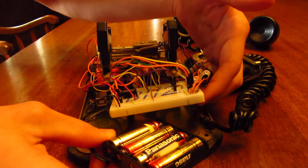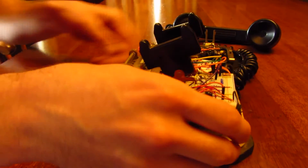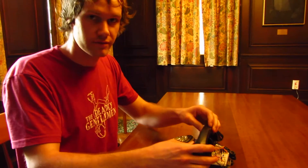Our final product is completely wireless. With all the components wired up together, our phone is able to make and receive calls and has a pretty convincing ring.